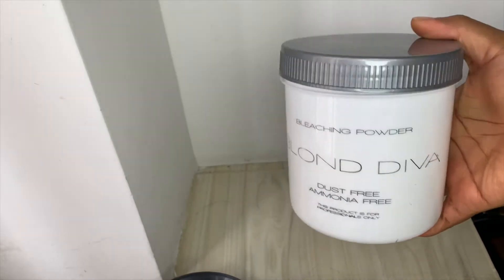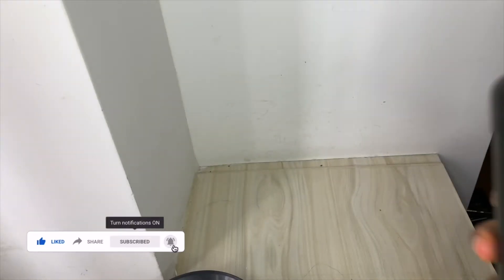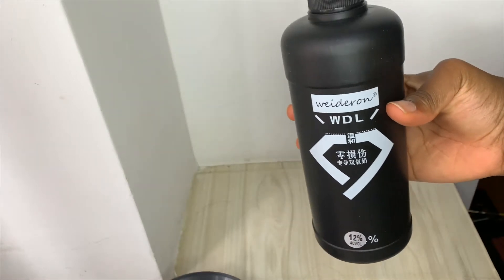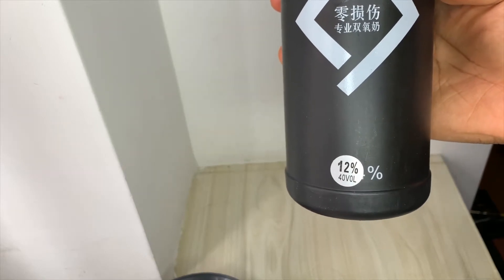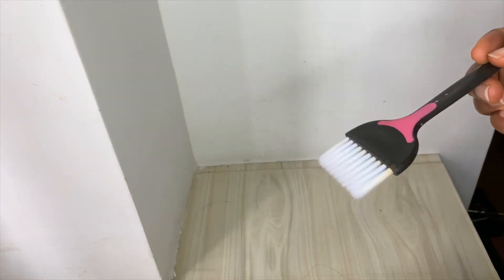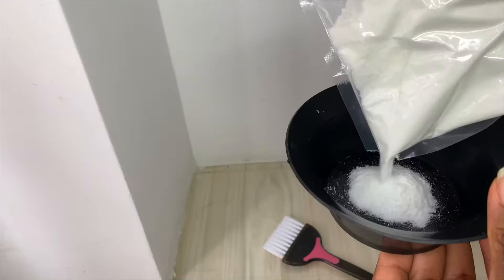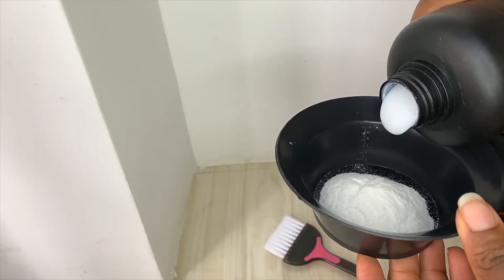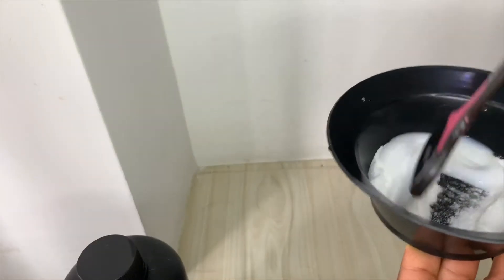The first thing I'm going to do is bleach the lace. I'm just showing you the bleach — this is just some random bleaching powder that I got online on Taobao. This is a 40 volume developer that I also got online. This is the mixing bowl and brush I'll be using. Now I'm taking out the bleach and putting some in the mixing bowl and adding some developer — I don't really measure, I just take it out.